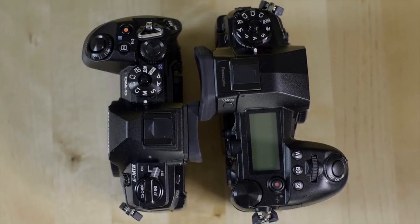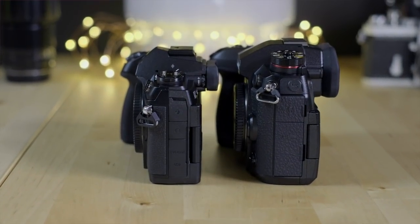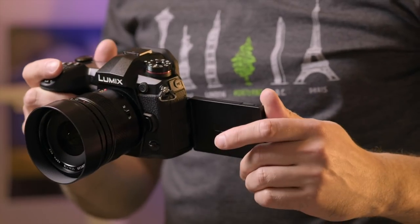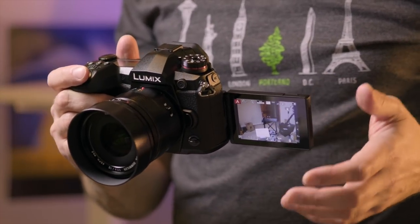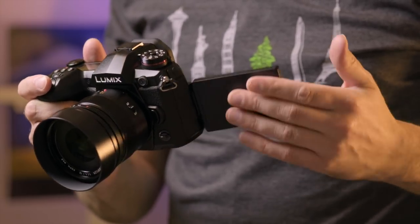The viewfinder can also refresh at 120 frames per second, bringing it closer to imitating the feel of an optical viewfinder. The 3-inch, 1.04 million dot monitor is down from the 3.2-inch, 1.6 million dot screen of the GH5, but it is otherwise very similar and still flips out a full 180 degrees.